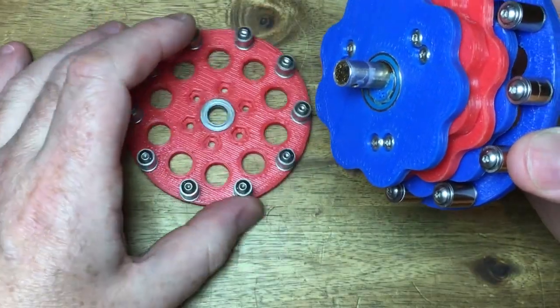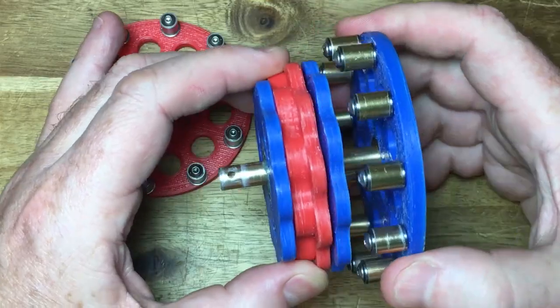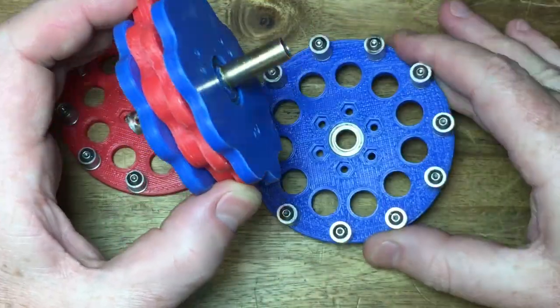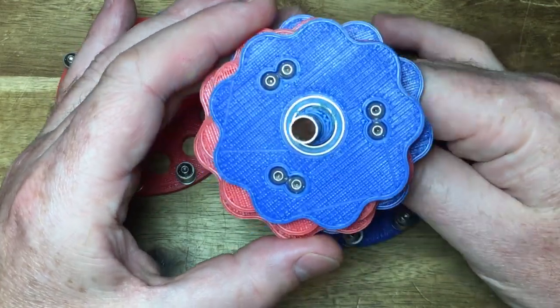The inner two discs are joined, as are the outer two discs, which are coupled by internal standoffs. This reduces vibration and stops torque twist.